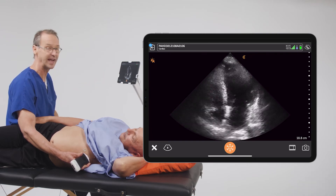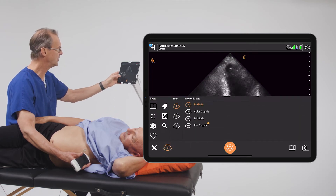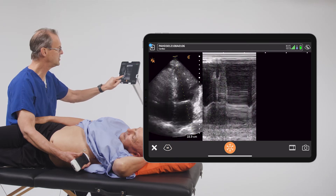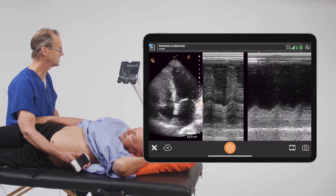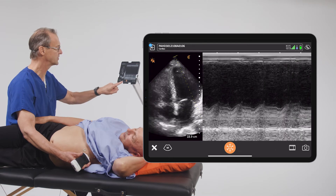It moves towards and away from the apex of the heart. To do this, we're going to go out of B-mode into M-mode and take our M-mode cursor and move it so that it goes over the mitral annulus — the lateral aspect of the mitral annulus — and we're trying to get the waveform that you see here on the screen.